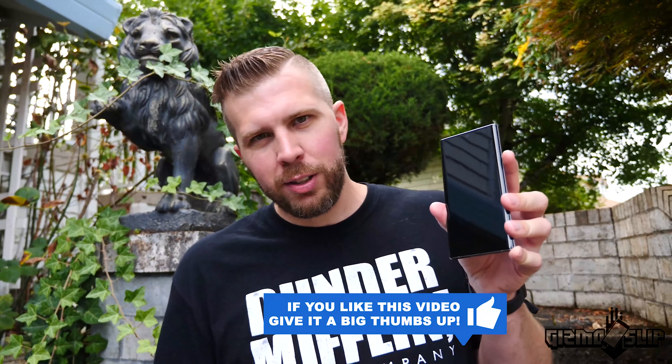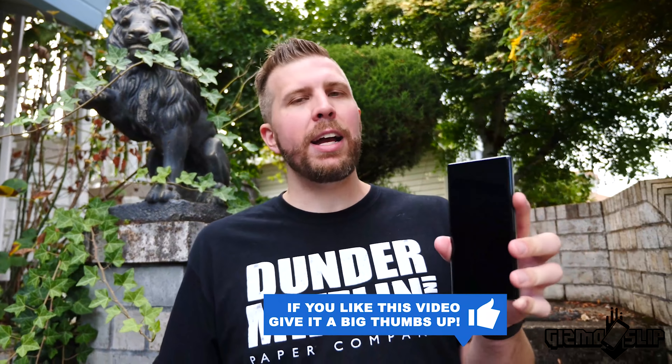The goal of this drop test is to drop it 10 times from all the different potential angles. If the Galaxy Note 10 shatters, we're going to go ahead and smash the crap out of it, because I really want to see what it looks like when you shatter the back. It's going to be freaking awesome. Let's get started.